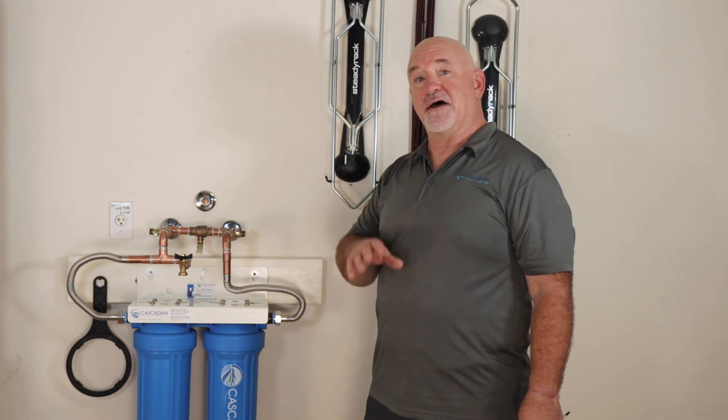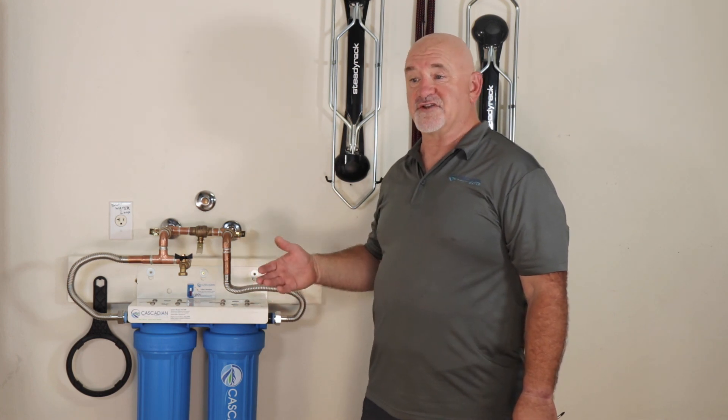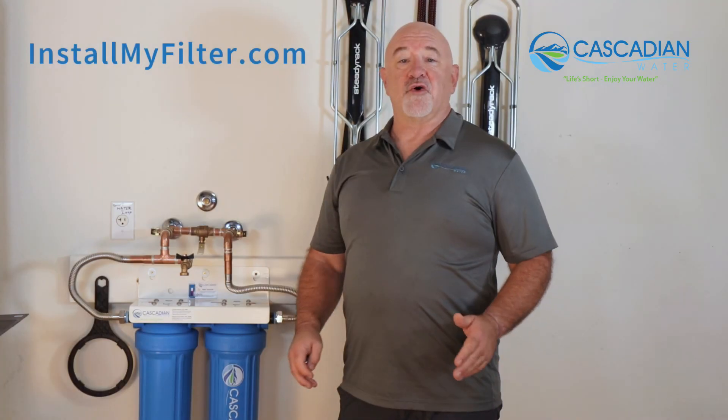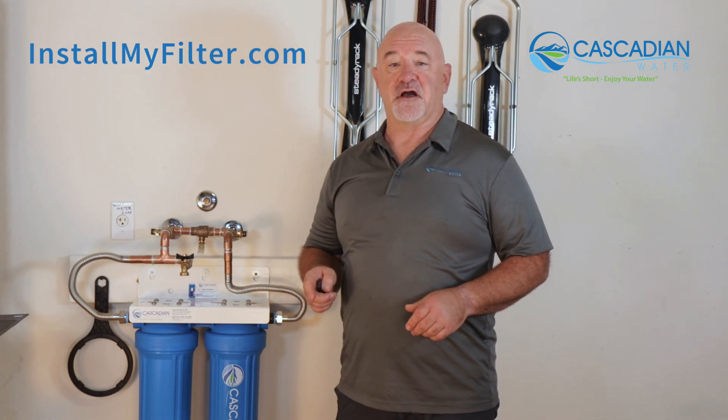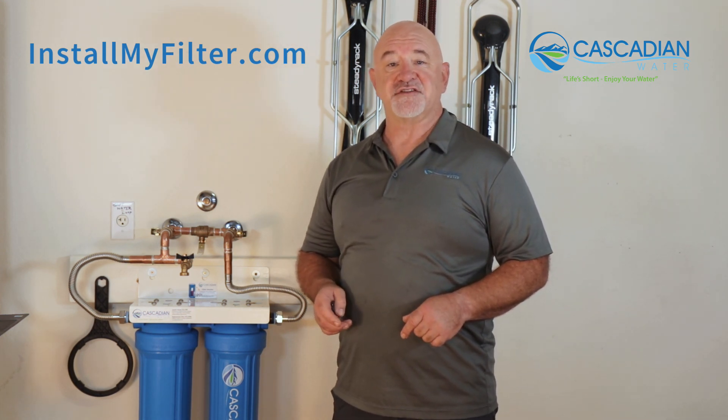Repair any leaks you find, then it's time to put your filters in. For that, I'll ask you to look at another video — not part of this series — on changing filters, since that process is the same as installing filters for the first time. I'll put a link to that video below. This concludes the three-video series on common DIY tips to save you time and money. If you change your mind about self-installing, any licensed plumber can do it, or visit installmyfilter.com for a growing list of experienced Cascadian Water Systems installers. Life's short — enjoy your water. Thank you.